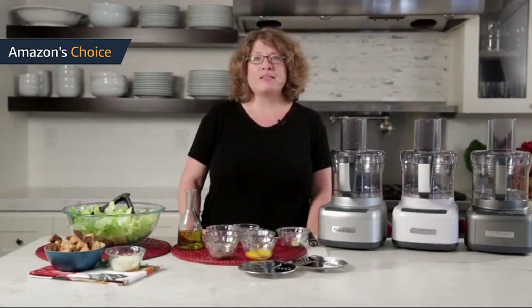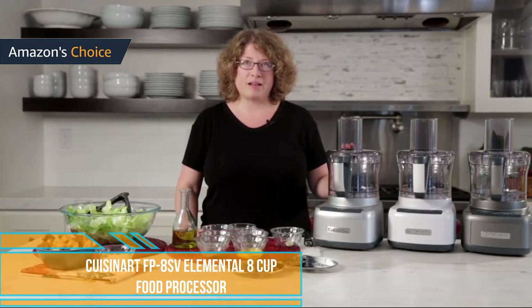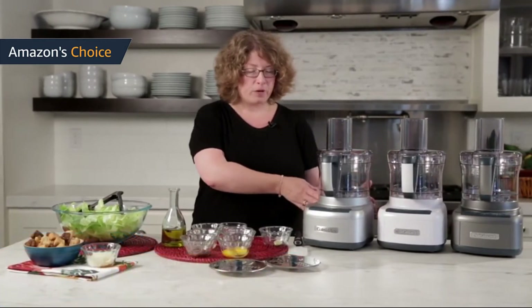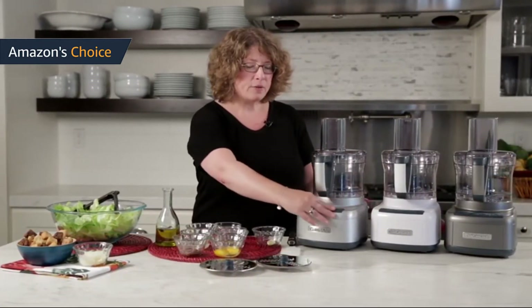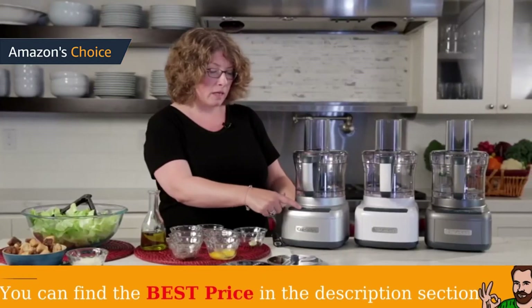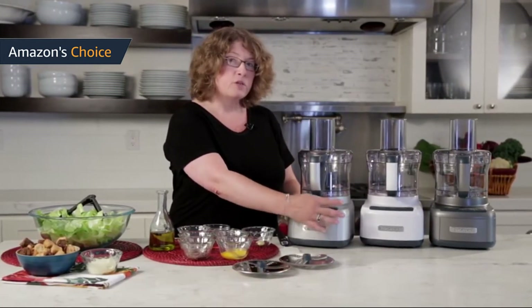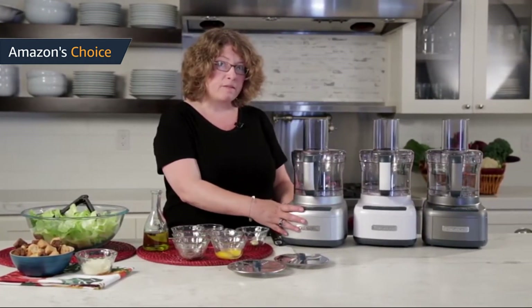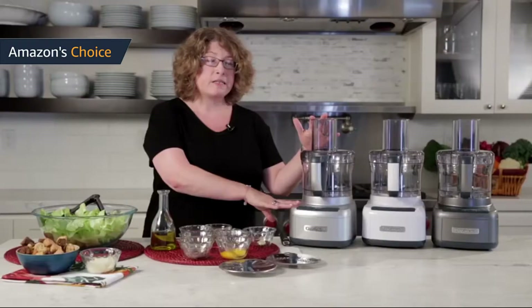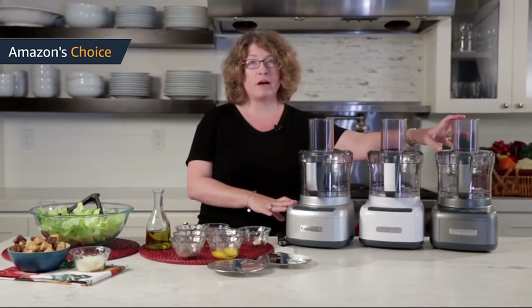The Cuisinart FP8SV has a 350-watt motor, but just how powerful is 350 watts? The more powerful Cuisinart FD-14 DCN has a 1300-watt motor — that's almost four times as much power, but it costs a lot more. Conversely, the Black & Decker FP1600B is an economically priced food processor with a 450-watt motor.